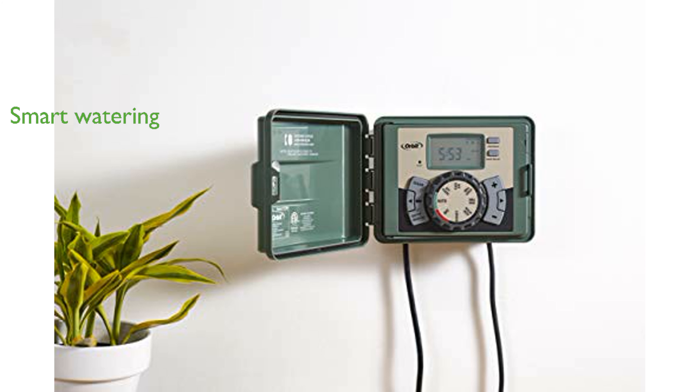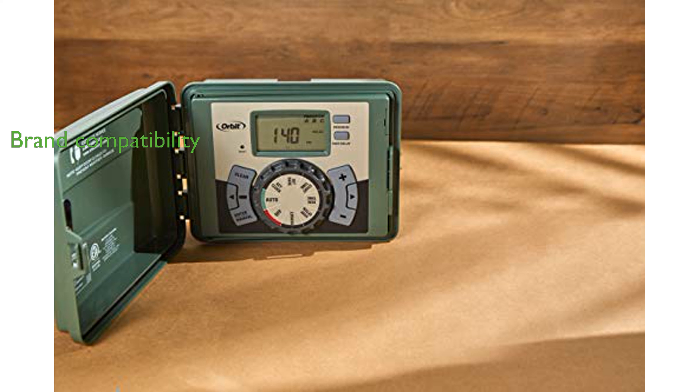runtime stacking, and a rain delay feature to prevent overwatering. Compatible with 24V AC valves from major brands, it provides a reliable and efficient solution for your lawn and garden irrigation needs.